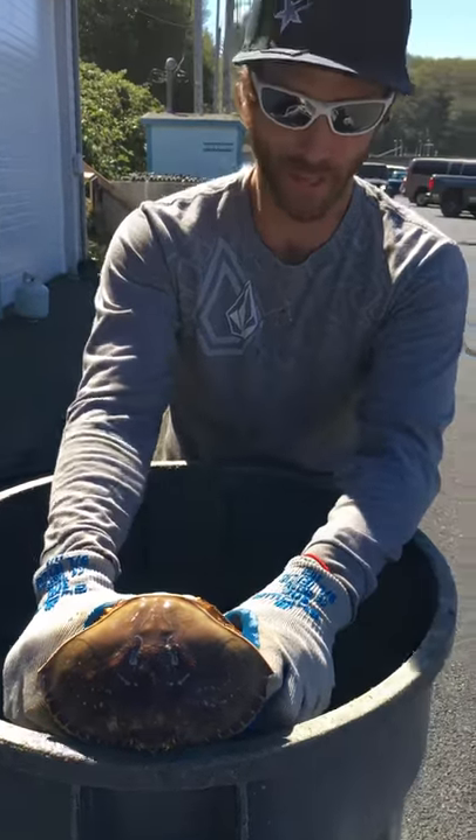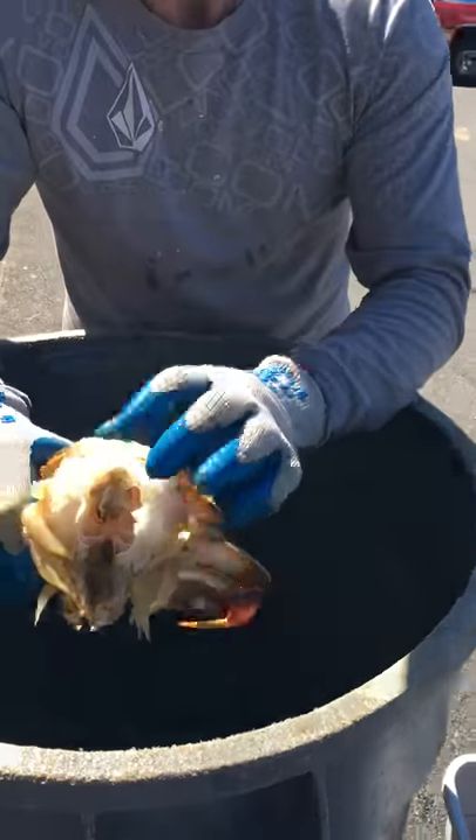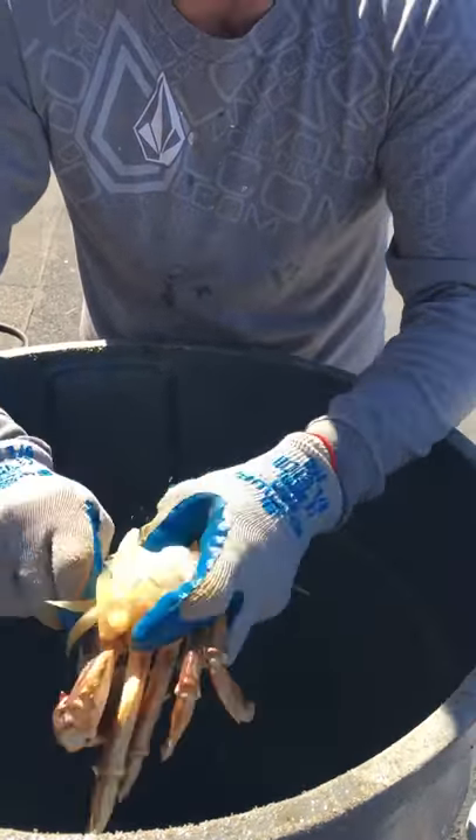What you're going to do is you're going to back off the shell along with the entrails and the brain. Bam, you take off the butt — of course you don't want to eat that. You take off the mouth, mandibles.